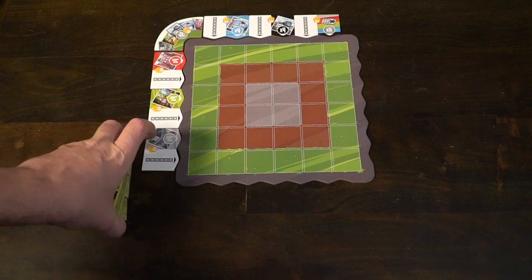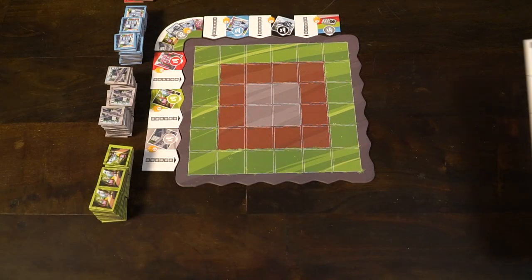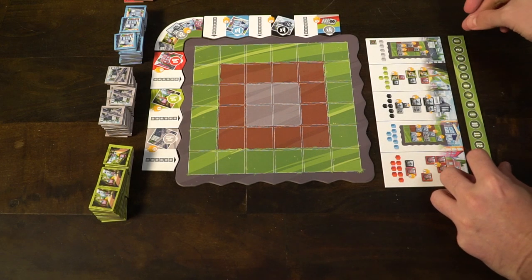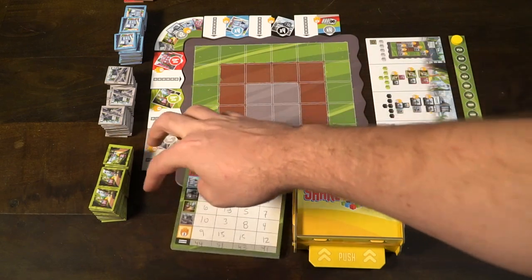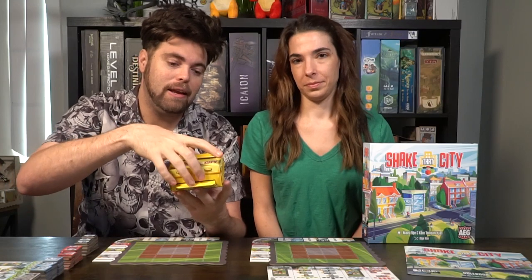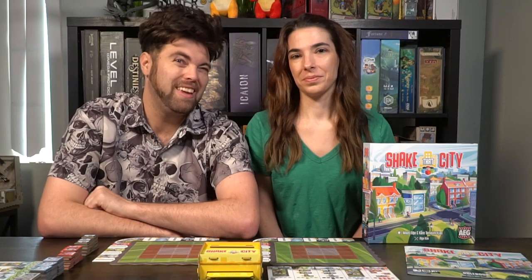You're going to take the markers — these boards here are basically references to what all the different buildings do — and place them within reach of all players so that everyone can see them and know what they do. You will also take the round marker, place the marker on one and put it down next to one of the other references. Then there's the scoring tile board which you can place in reach, and for the Shake That City construction you'll place this here, take all the cubes from the bag and place them inside, and put it right in the middle of the playing area. The last thing you do is take each of the colored buildings and set them aside by color along the table so everybody can gather them when they need them.